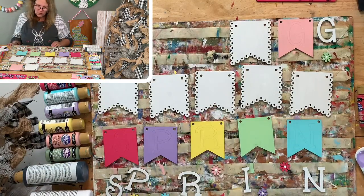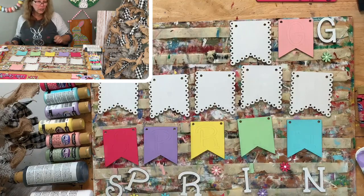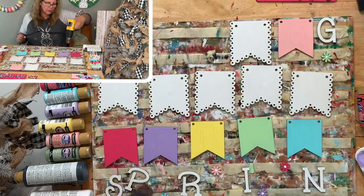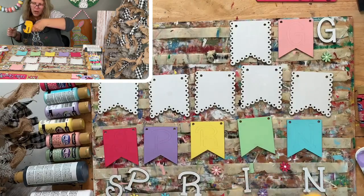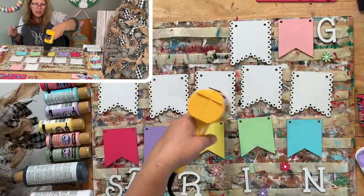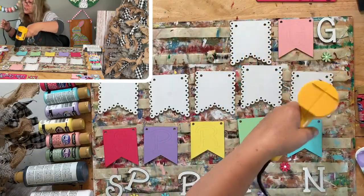The only times things might not be named correctly is if I had technical difficulties and just called it 'Take Two.' The spring tiered tray should be in there - but there's a possibility I haven't done it yet, so I'll take a look and see. If I haven't done it, I'll have it coming up this week.